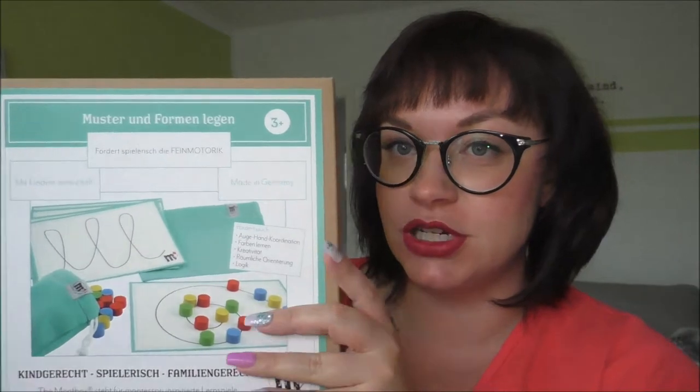Hallo und herzlich willkommen zu meinem neuen Video. Ich möchte euch heute die Montbox vorstellen.